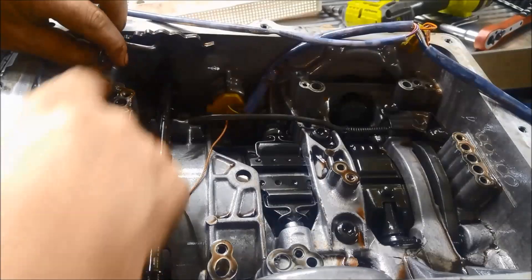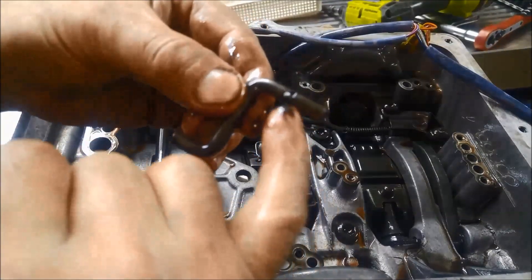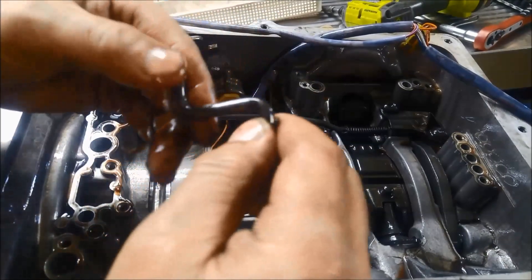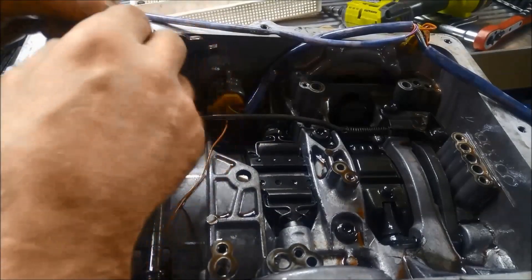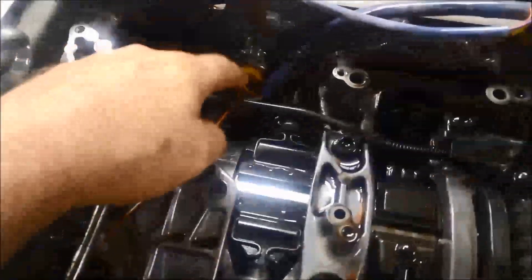These also have a little what's called a Z-link. Just make a note that the bit with the little stopper on it goes into the valve — it just pushes in there. Now we can take out that loom.